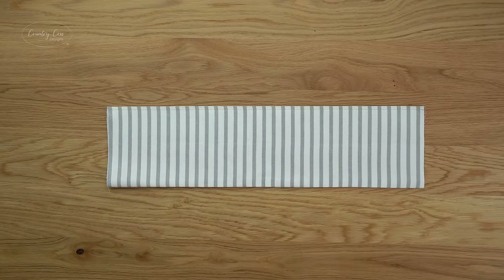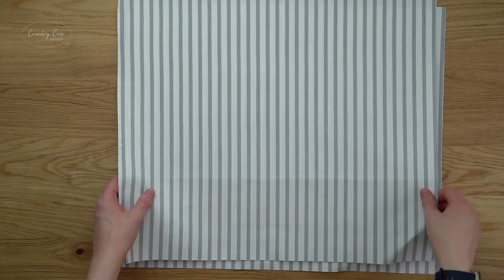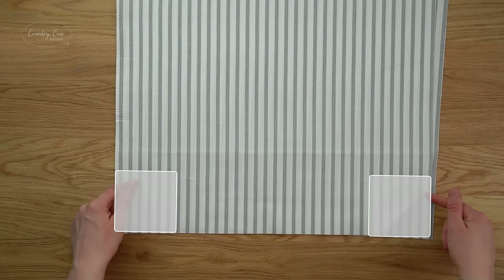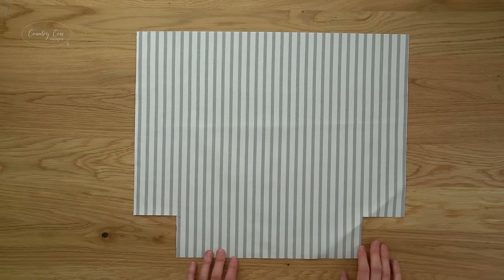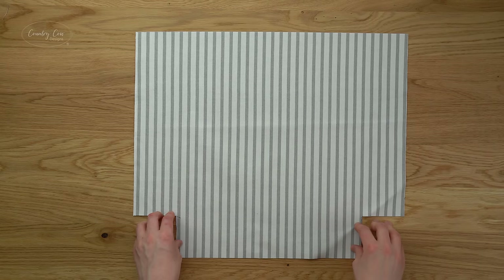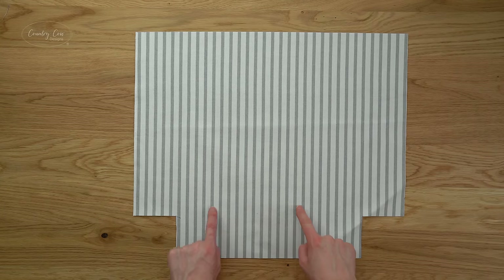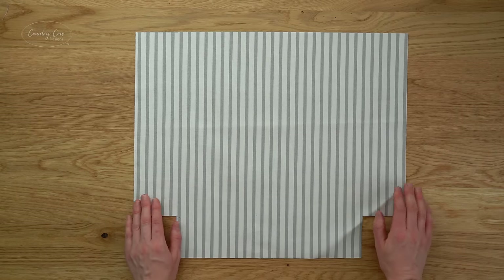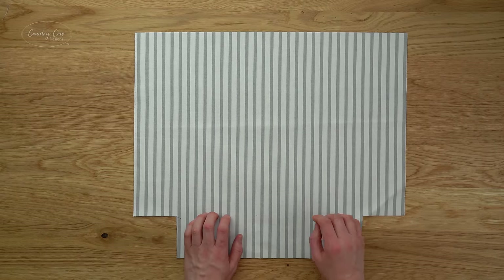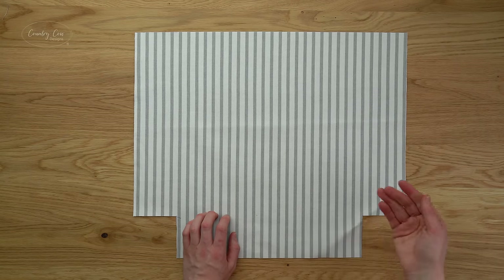Once that's top stitched, repeat the whole process to create your second pocket. Grab your two main lining panels — on each one mark out and cut the same corner squares as on the exterior, using the measurements in the pattern. Make sure you're cutting the bottom edge, as these panels are wider than they are tall. Draw a line across the bottom of each panel where indicated in the pattern — this is where we'll place our pockets. Use an erasable fabric pen and test it on an off-cut first.